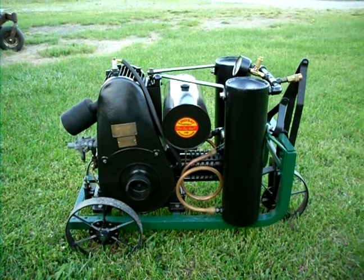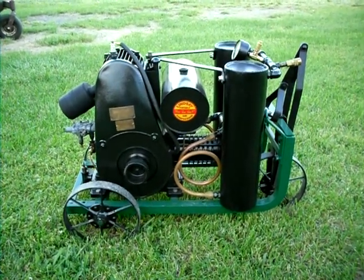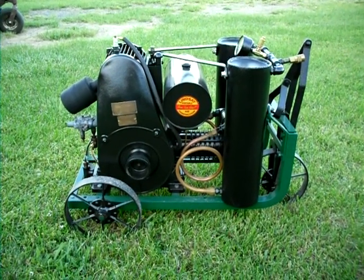We'll let it warm up a little bit here, and then we'll go ahead and turn the throttle up a little bit and close the unloader valve, and then it'll start making air.